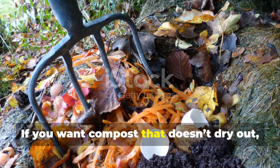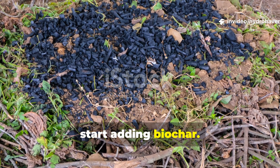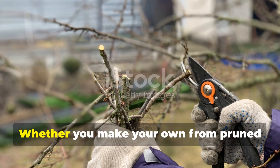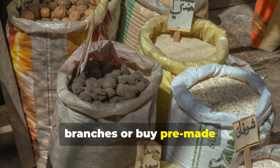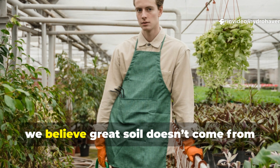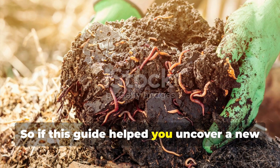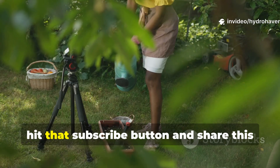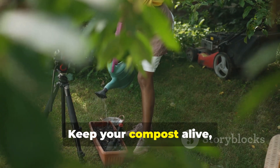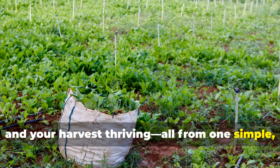If you want compost that doesn't dry out, doesn't sour, and keeps feeding your soil long after you've spread it, start adding biochar. It's the missing piece that makes moisture management effortless and composting more consistent. Whether you make your own from pruned branches or buy pre-made horticultural-grade char, the results will transform how your compost behaves. At Hydra Haven, we believe great soil doesn't come from more work — it comes from smarter biology. So if this guide helped you uncover a new layer of compost wisdom, hit that subscribe button and share this video with another grower who values real results. Keep your compost alive, your soil hydrated, and your harvest thriving — all from one simple, natural secret.